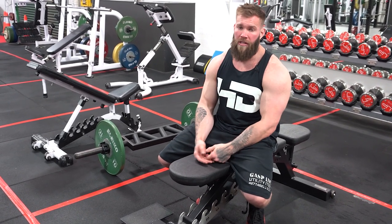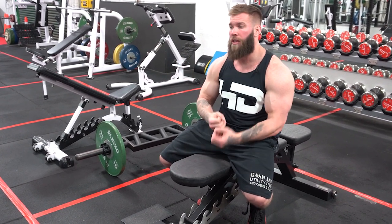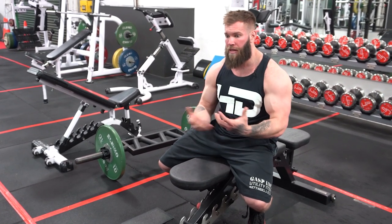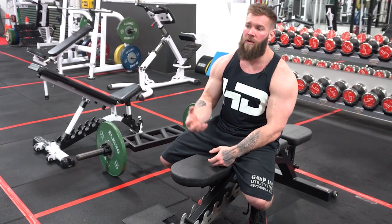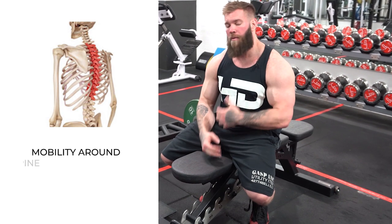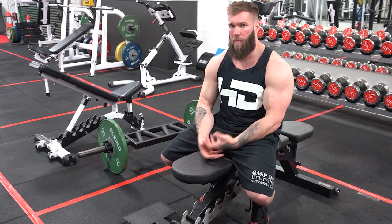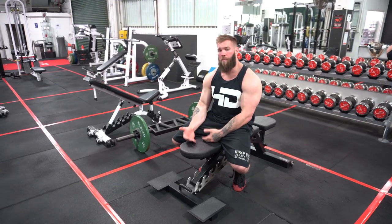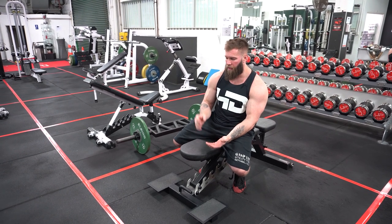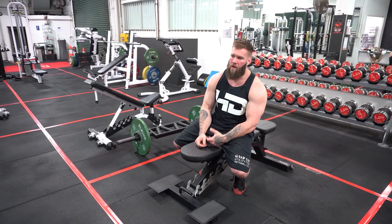We're not just slapping two exercises together for the sake of it — there is a very distinct purpose for putting these in this sequence. The second-order benefit, beyond just being two great exercises, is mobility around the thoracic spine. There's so much energy expended from a prehab and rehab standpoint around thoracic spine mobility, where a lot of times it's simply about loading in the proper sequence and proper position.